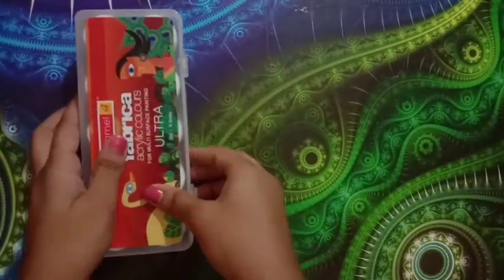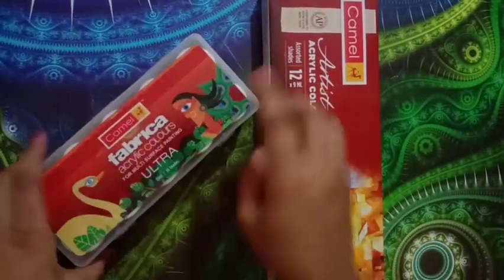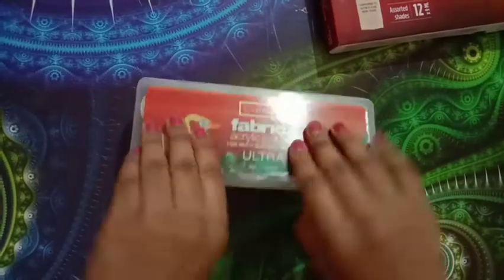You will get a bottle and a tube. This bottle is 200ml and this tube is 310ml. I use both. Now individually I'll talk about what the difference actually means. These are the tubes.